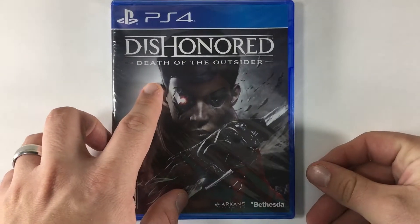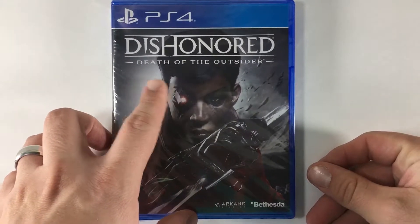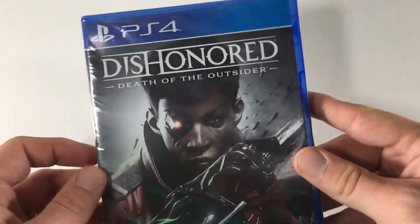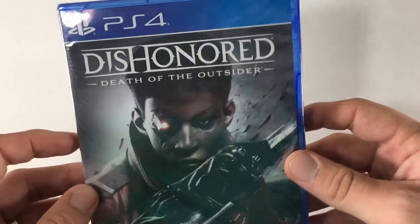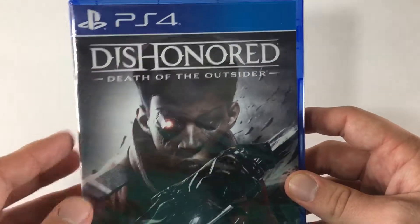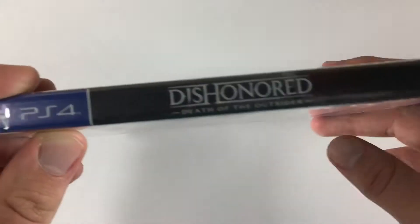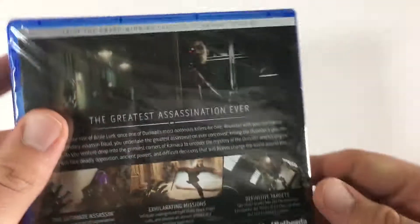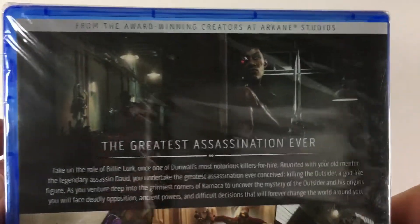The next unboxing I have is Dishonored: Death of the Outsider for the PlayStation 4. This is a sort of standalone expansion for Dishonored 2, but they did release it in a physical version on its own. I think when it came out in September it was like 30 bucks or so, but I got it for 15 for Black Friday through Amazon — I think it was like $14.99 or something.